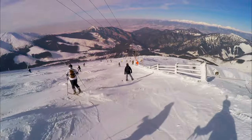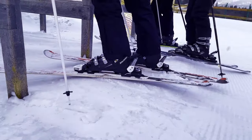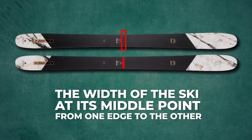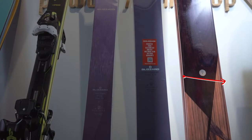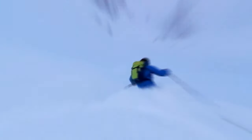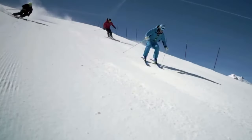Before we begin, let's clarify what ski width means. Ski width, also known as the waist or underfoot size, is simply the width of the ski at its middle point, from one edge to the other. The waist is the narrowest part of the ski. In simple terms, if a ski is wider at the waist, it will have a larger turning radius and perform better in deep powder snow. Conversely, if the waist is narrower, the ski will have a shorter turning radius and excel on groomed slopes.